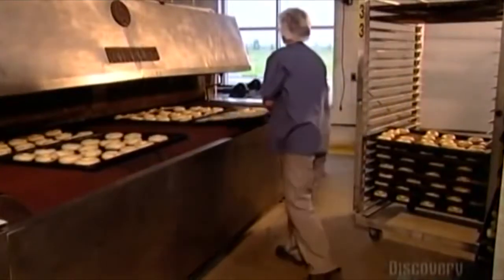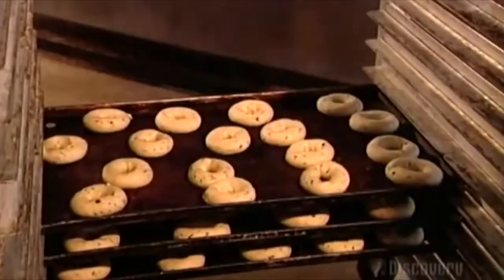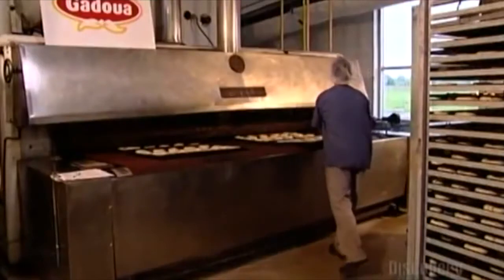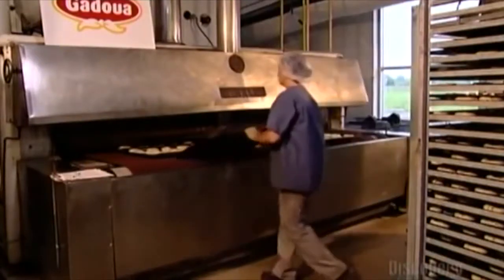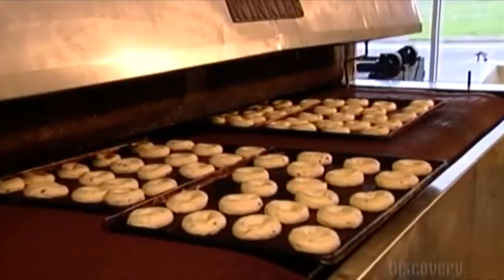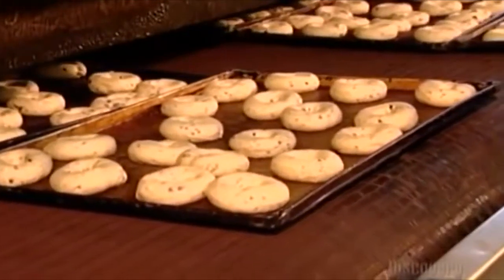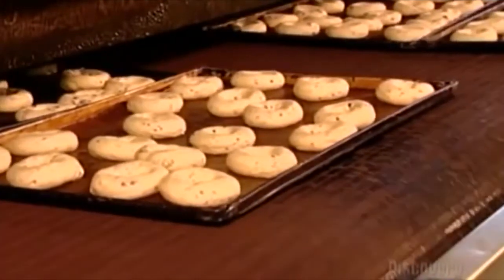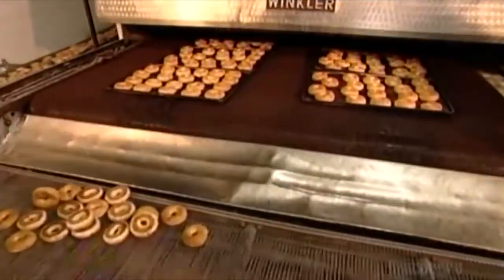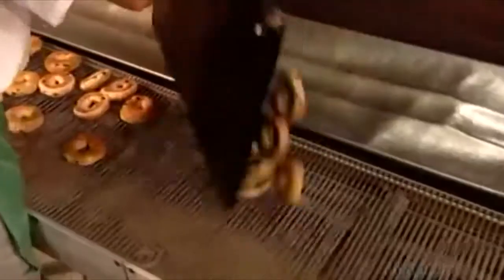Next, a worker places the trays onto a metal conveyor belt. This conveyor moves the bagels into a huge steam oven about the size of a school bus. Steam makes the bagels chewy and shiny. To ensure the dough develops properly, they maintain air temperature in the bakery at a constant 20 degrees Celsius, and there's no air conditioning to ensure the right humidity level. After baking for exactly 13 minutes at precisely 232 degrees Celsius, the bagels come out of the steam oven.